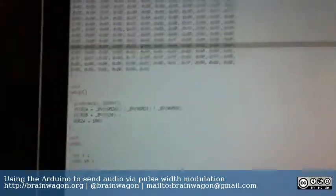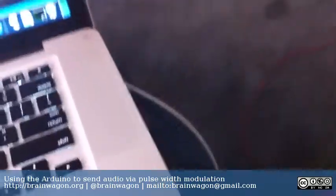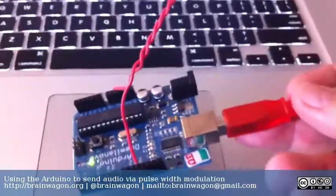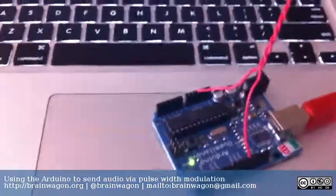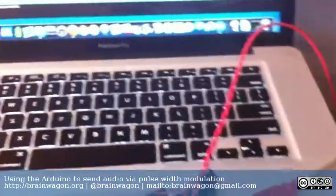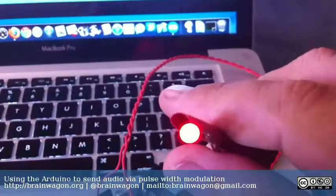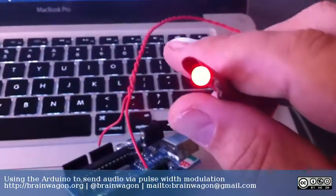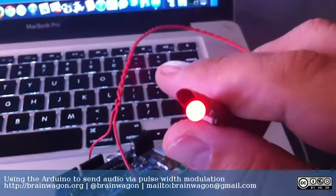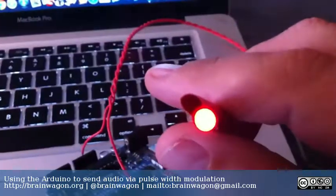I downloaded and installed that onto my little Arduino, which I've got right here. I've wired it up to use pin 11 to put the output on. You can see that it's got a small LED that's glowing. This is the pulse width modulation output for timer 2, which is what I had it set up to. While you can't see that it's blinking or anything, it's just sort of dimly glowing.